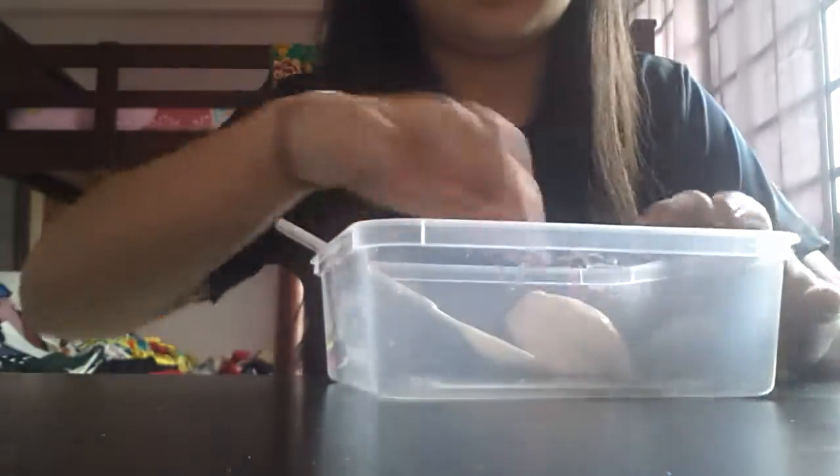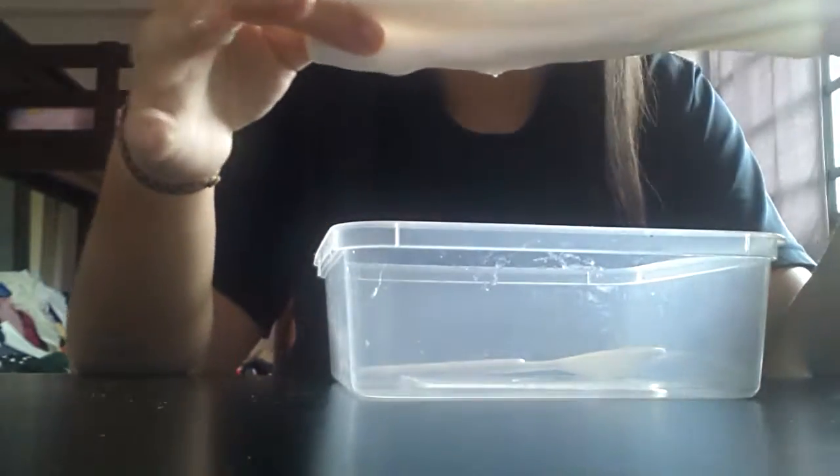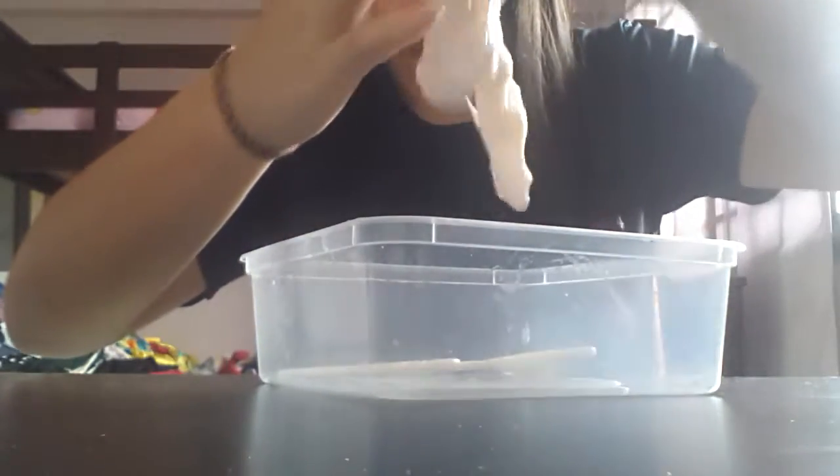The more eye wash or eye lotion you add, the more it will not stick to your hand. As you can see it's very flat. Tada! It's very, very stretchy, as you can see. Now let's add some colors to this slime.